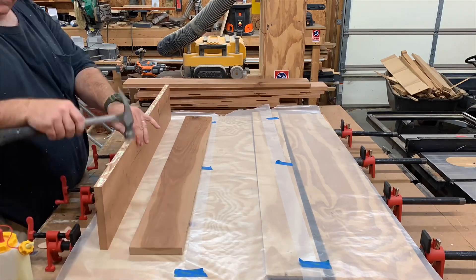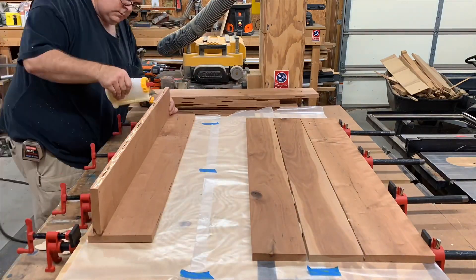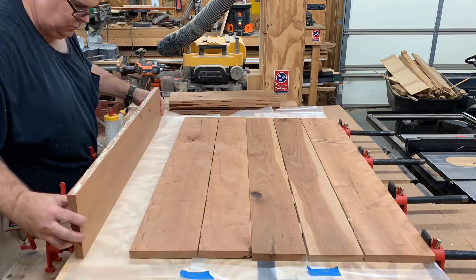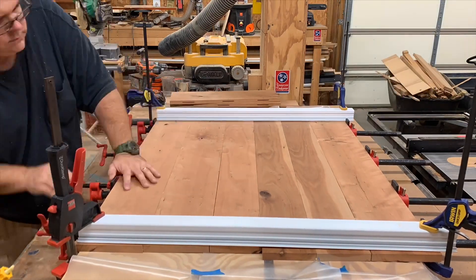Next we apply the glue and insert the biscuits. I'm clamping them up in between these pipe clamps, and to save time I'm clamping both the bottom and the top piece at the same time. I'm using these metal channels to keep everything from bowing.